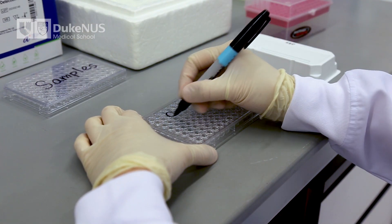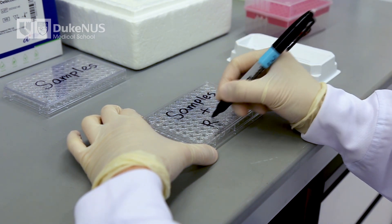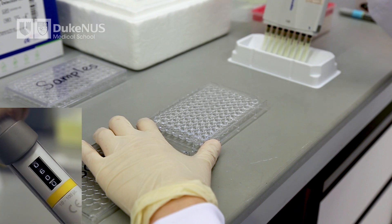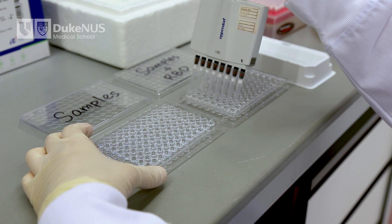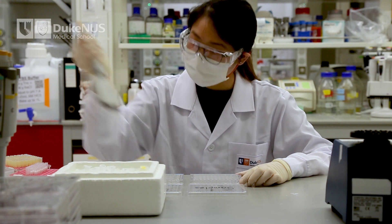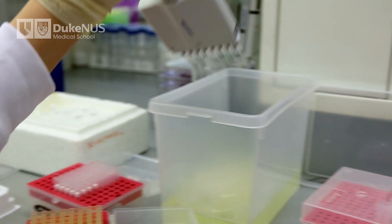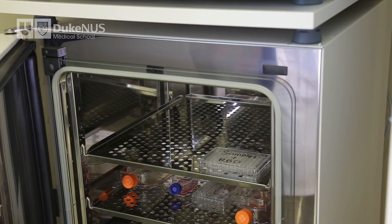In separate tubes, mix the positive and negative controls and the samples with the HRP-conjugated RBD. We recommend using 60 microliters of samples mixed with 60 microliters of the HRP-conjugated RBD. You can also do this on a clean 96-well plate as shown in this video. The use of disposable filter tips is optional. Used tips should be discarded into freshly prepared 10% bleach solution. Incubate the mixture at 37 degrees Celsius for 30 minutes.